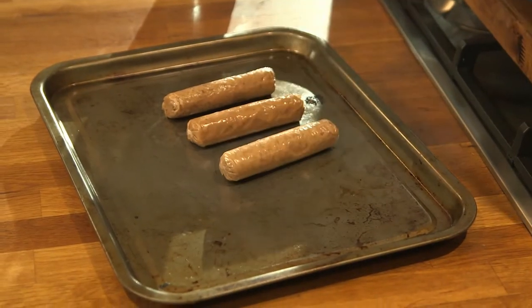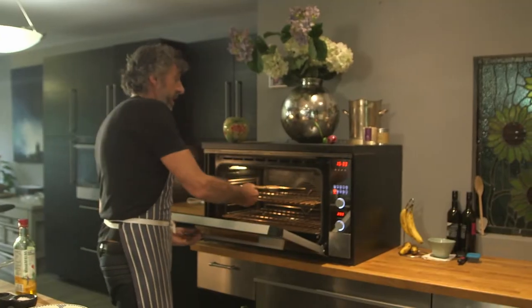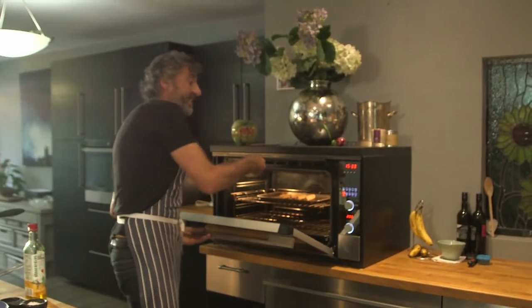We're going to get them on the baking tray and drizzle them with a little oil. These are going in the oven at 200 degrees for about 12 minutes. While they cook, we're going to make some really crispy onions.